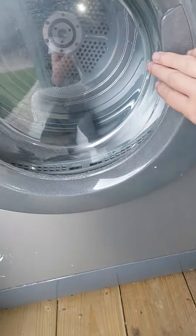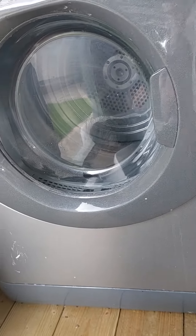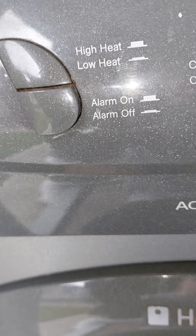Let's look and see. I like the design of this. The colour has your alarm button there, high heat, low heat — alarm is underneath.